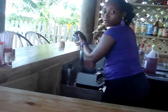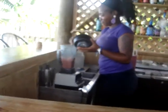Now, this is how you make a perfect blended fruit drink here in Jamaica. Jerry G, in the grill at the Sea Splash Resort. You are known as the finest bartender on the beach.